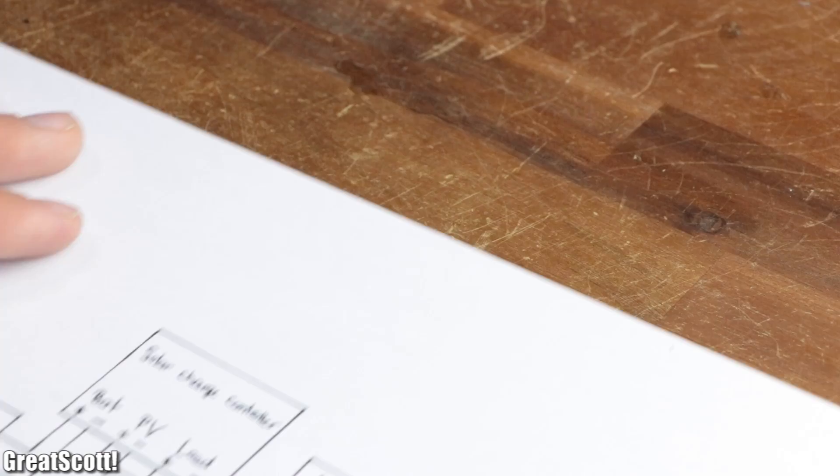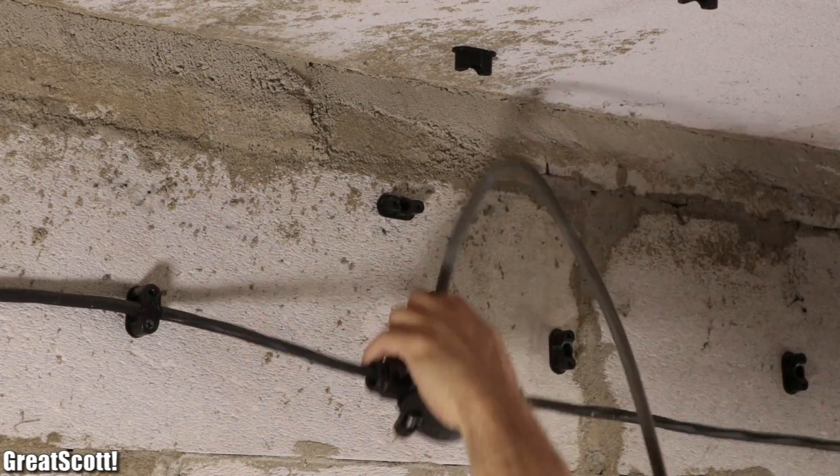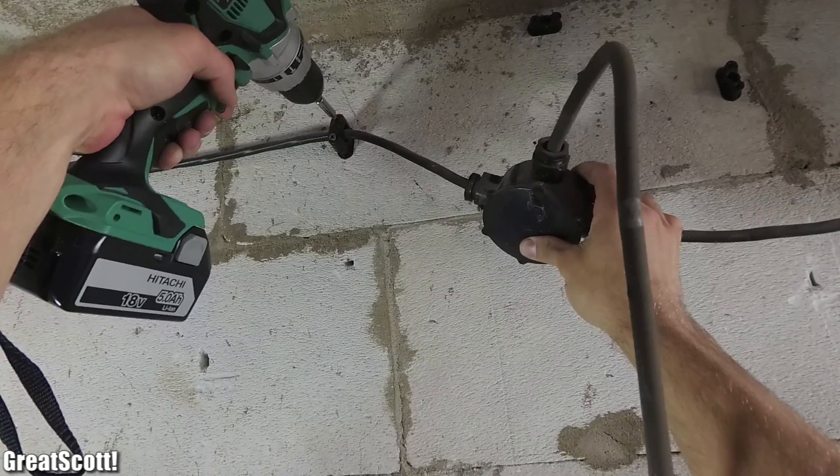And now with the diagram out of the way, it was time to remove the old switch, lights, junction boxes, wires, wire clips, sockets and so on. Basically everything old.